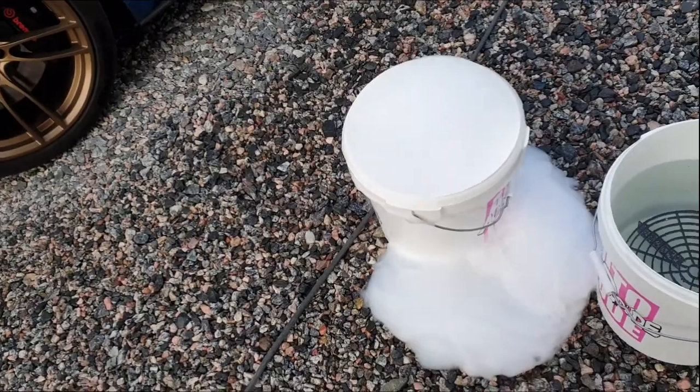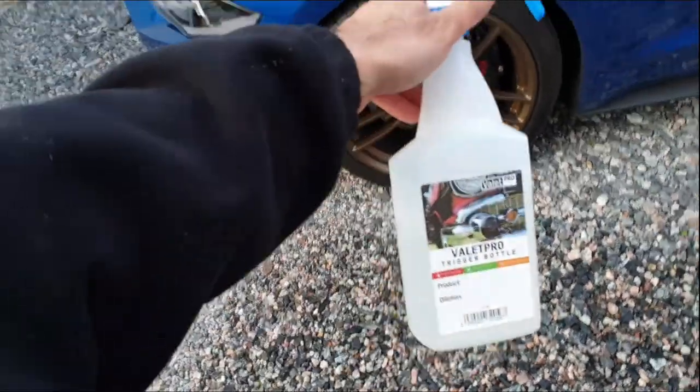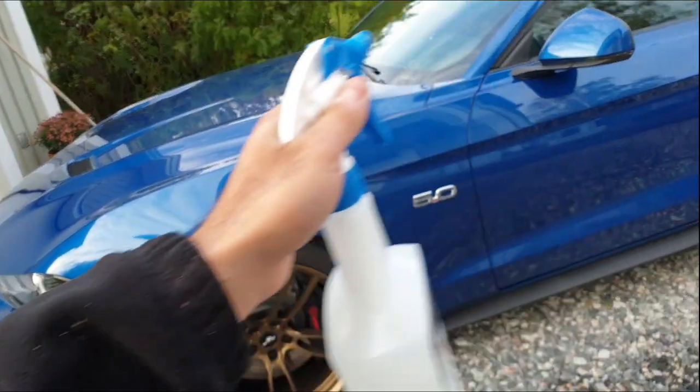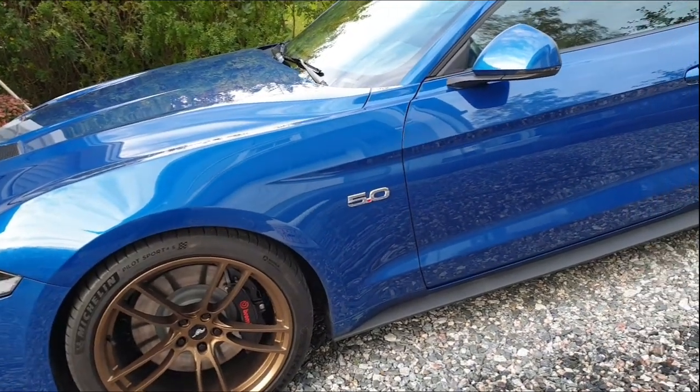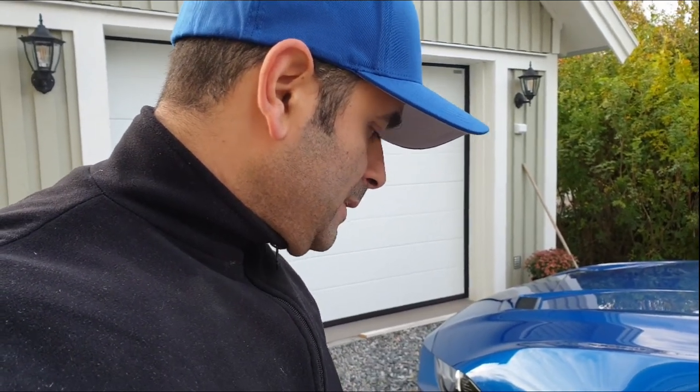Alright guys, so now I have prepped for the shampooing and it's time to start with the degreasing. I'll go over the car with the degreaser to ensure most of the heavy stuff won't stick. We rinse it off and see the results. If need be, we'll do it again with a stronger concentration of the degreaser, and then we can go ahead and shampoo the car.